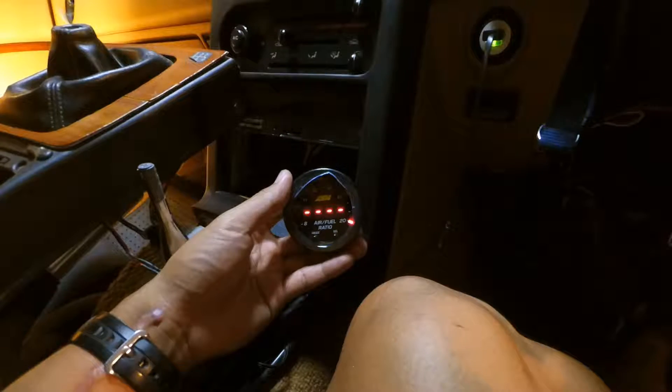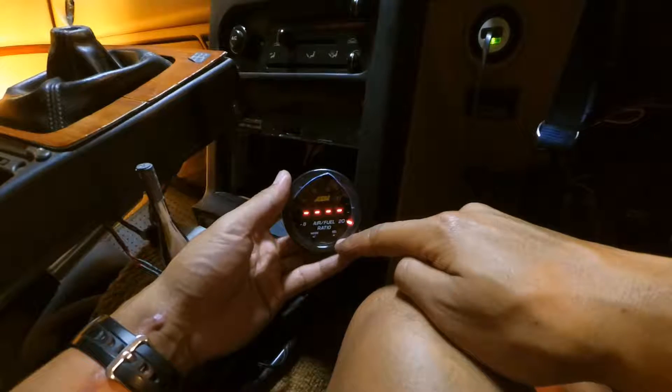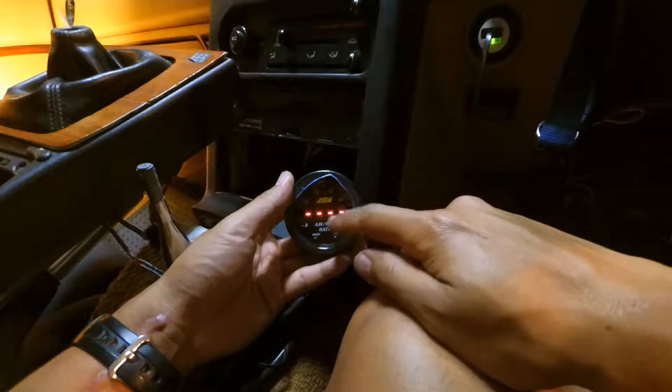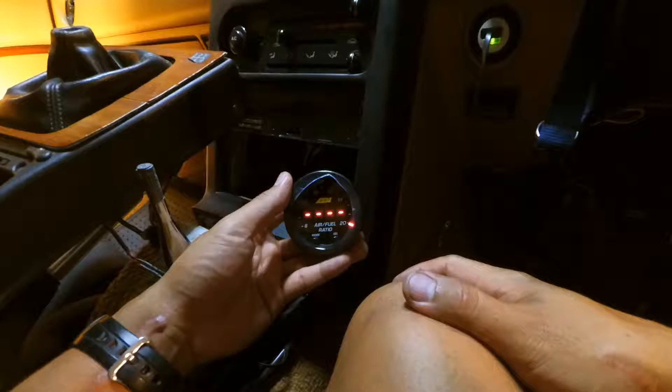That looks good. I'm guessing air-fuel — so if the number is greater, there's more air than fuel, and if it's a lower number, there's less air than fuel relative to 20. Right now the engine's not running, so I'm guessing that's correct.